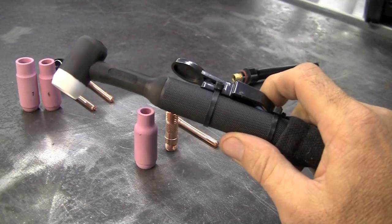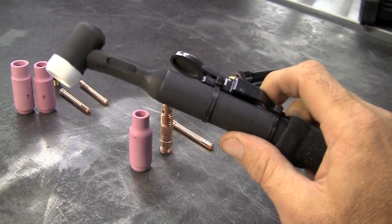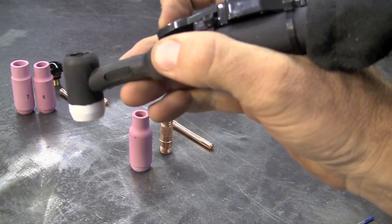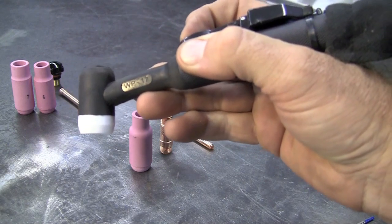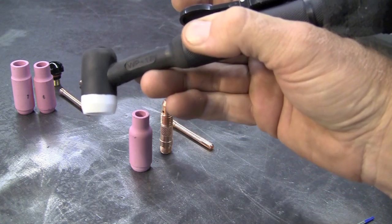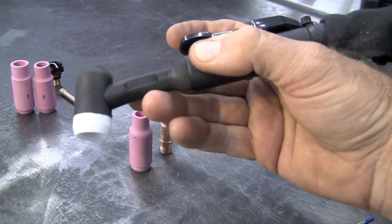Here's the WP-17 air-cooled torch. The first thing I notice is this thing is very small and holds well in your hand. We do have a torch trigger on it — it's not a rheostat, it's basically an on-off, so you will have to set what you want in amps up on the panel and work with it that way. Like I said, I'm a foot pedal guy and choose to work with that.